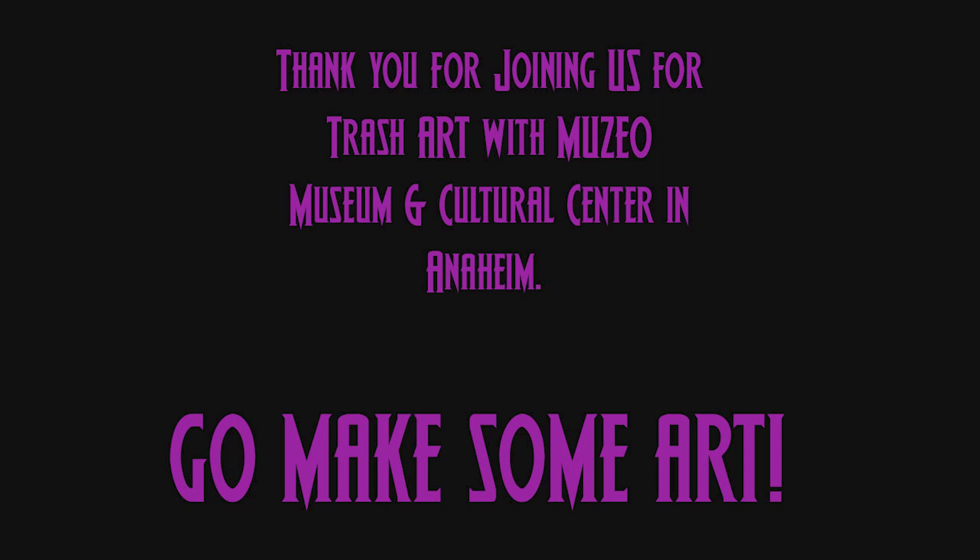Thank you all of you artists out there for joining us today and learning how to make trash art with Museo Museum and Cultural Center in Anaheim, California. Go make some art!